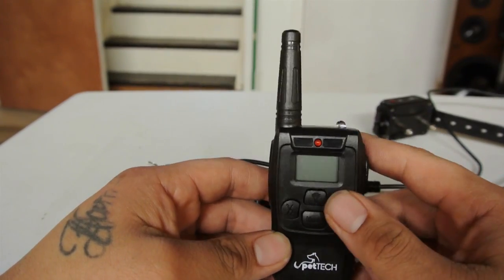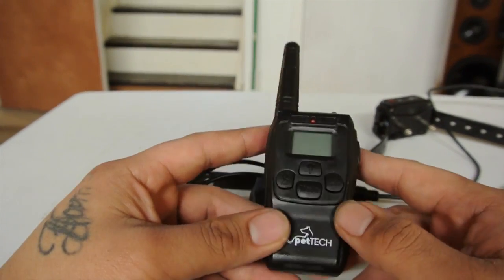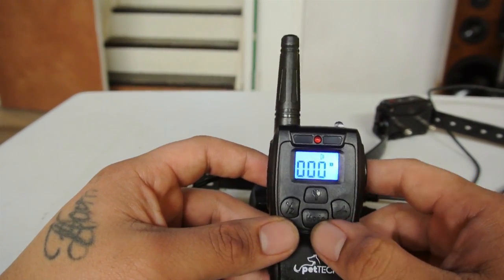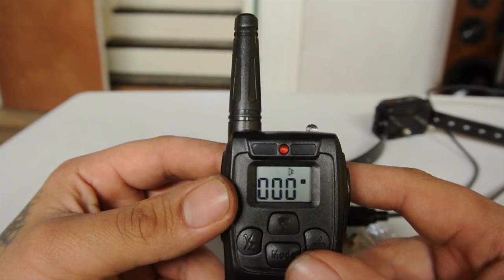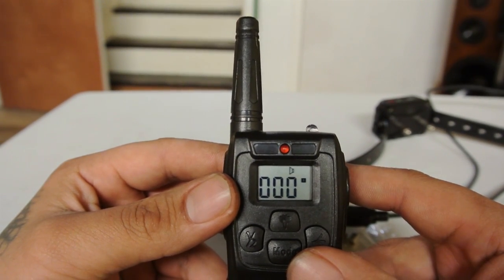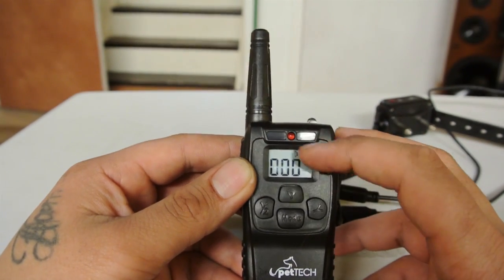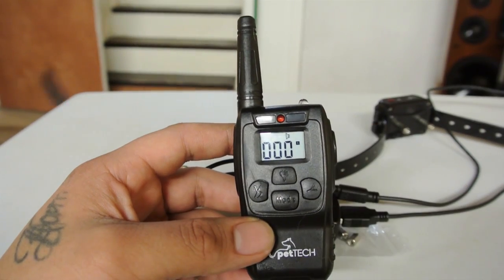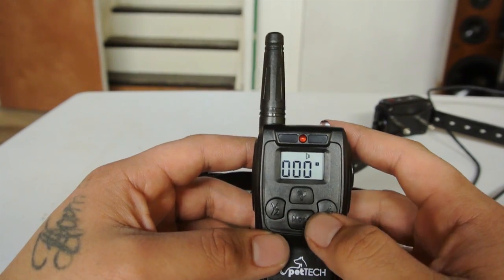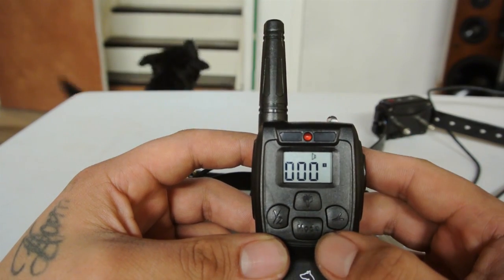The remote is very nice — it's got a little flashlight and multiple different modes. It does have a blue LCD screen so you can see it at night.